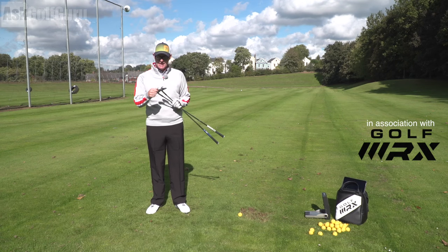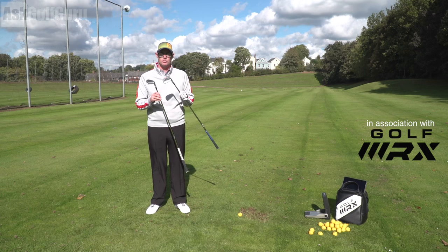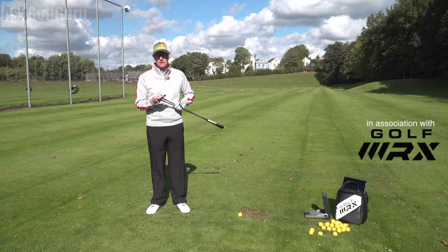Alright guys, Mike Crosswood here, hitting today Ping iBlade against Mizuno JPX 900 Tour. Two better player irons, very similar in their finishes actually. Let's compare these two irons and show you what they could offer your golf game. Let's get stuck in.